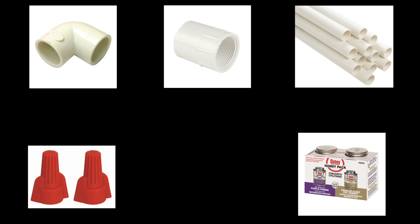Check your drip pan before you start to see if you need male or female PVC elbows and if they need to be threaded.